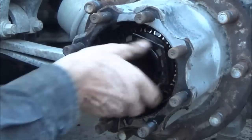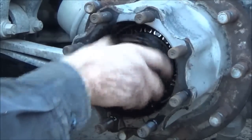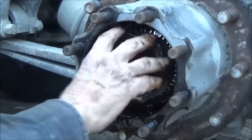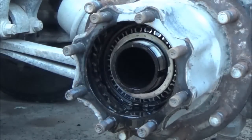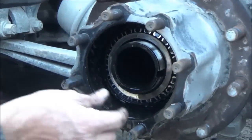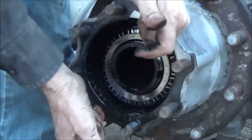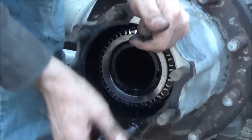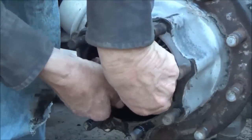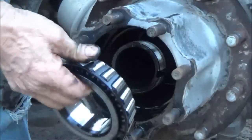Now I'm setting these down in a pan the same way I'm taking them off, so they will go back on the same way. There's a bearing.